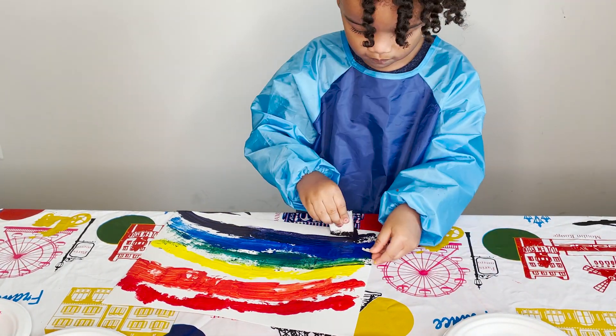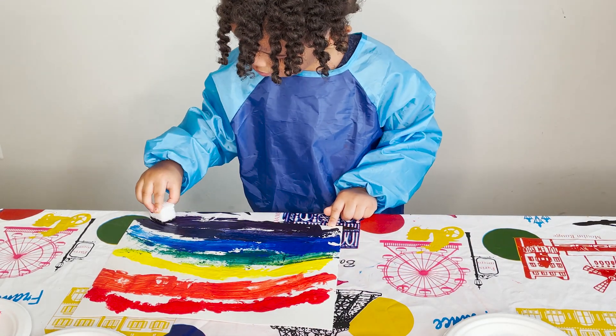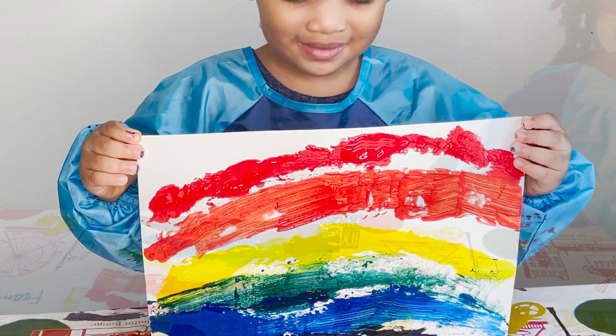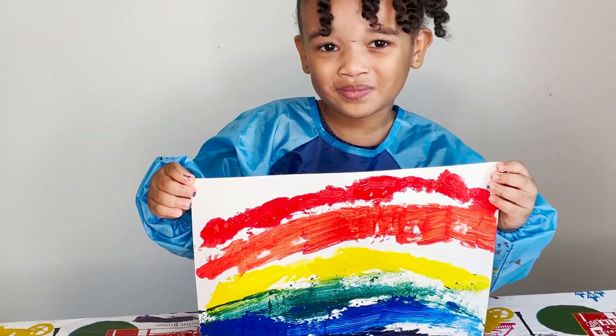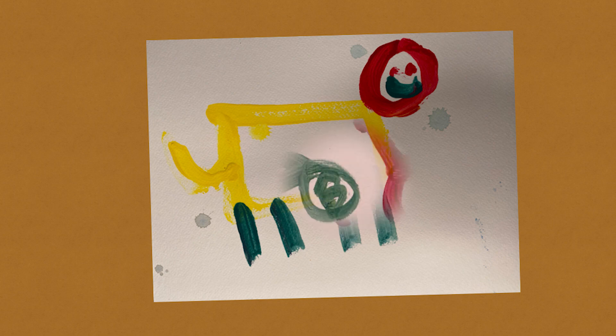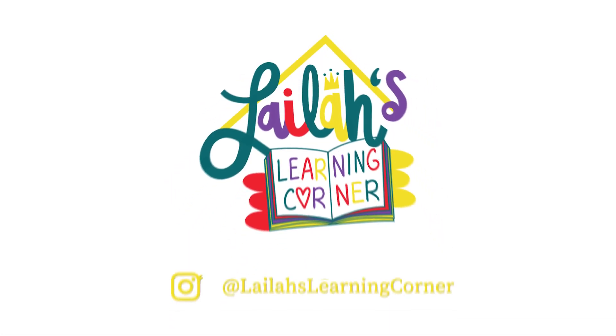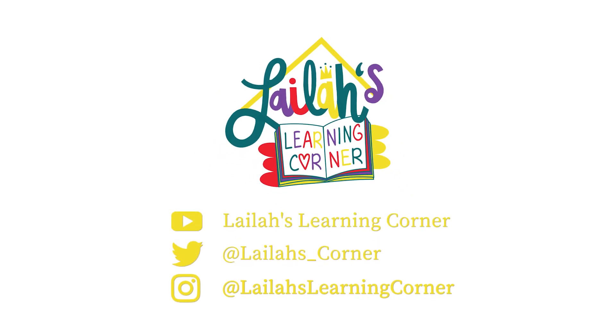The last one is purple. Well done! I hope you had fun painting the rainbow with me. With the leftover paint, you can make more pictures like I did. Thank you for joining Layla's Morning Corner. Bye bye!